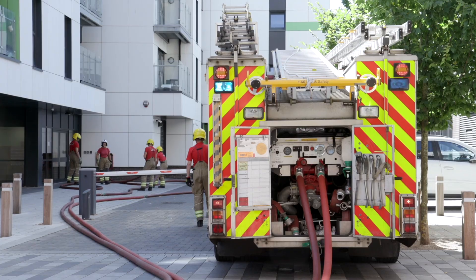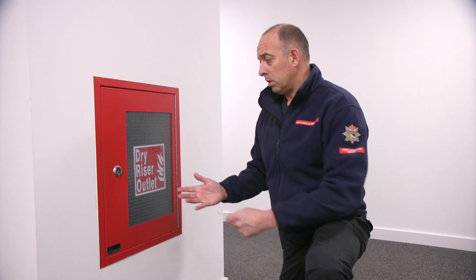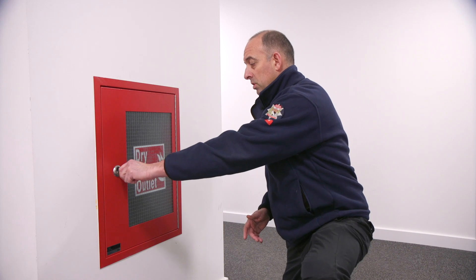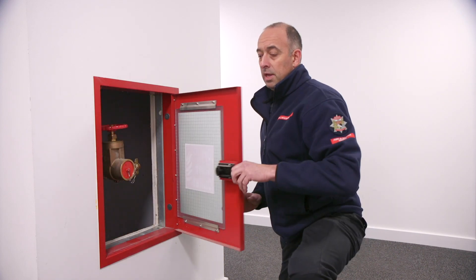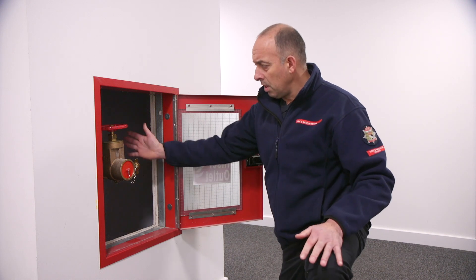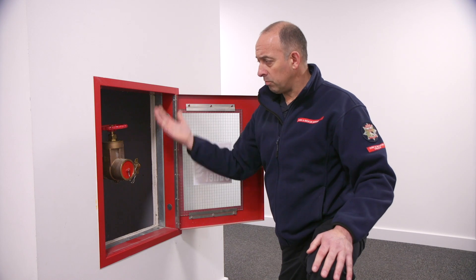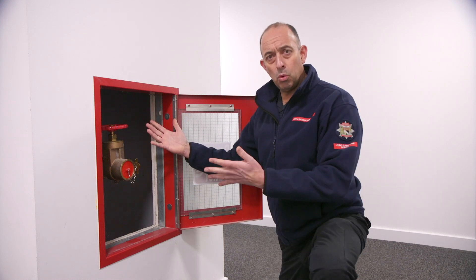The fire hydrant supplements the water supply to the fire engine, which then pumps it into the building for our crews to use on the inside. We'll now come to the dry riser outlet. It's a series of pipes fed into the building, and what you can see here is what is known as the outlet. The pipework comes through the building and we feed the water in.